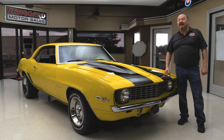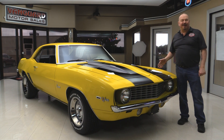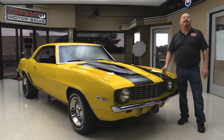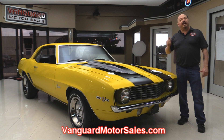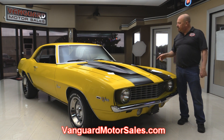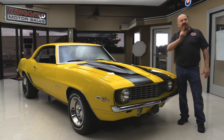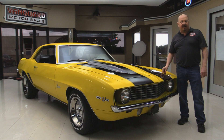Welcome back to Vanguard Motor Sales. Today I'm standing in front of the beautiful yellow 1969 Camaro — big block under the hood, four-speed shifter, black interior. This baby is sweet. Go to our website at VanguardMotorSales.com. We're going to get it up on the lift to check out the underside, the big block, the interior, and the trunk — show you everything so you can make a really good decision on your Camaro investment. Come on up and let's fire this big block up.